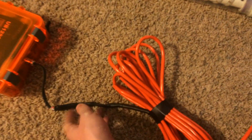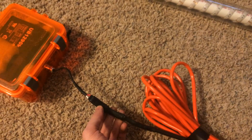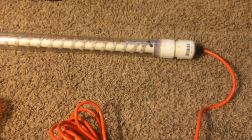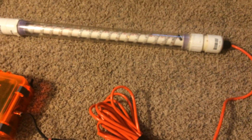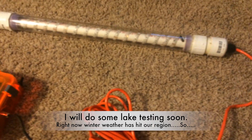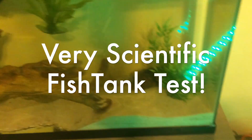A nice thing is you can't accidentally connect these backwards because the SAE connector is foolproof — that's another great aspect. I look forward to trying this once the weather warms up and I should have more videos on it at a later date.